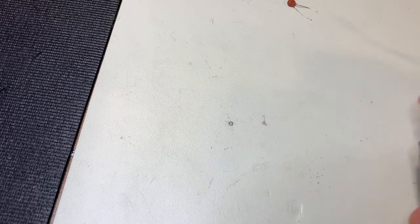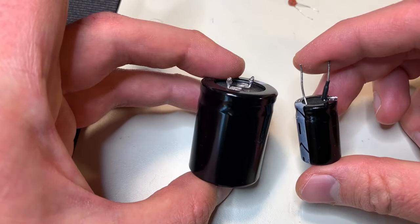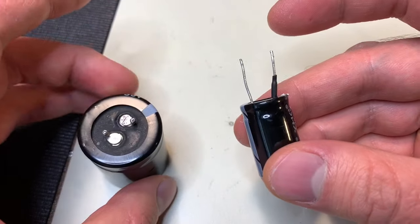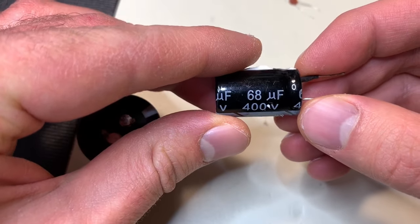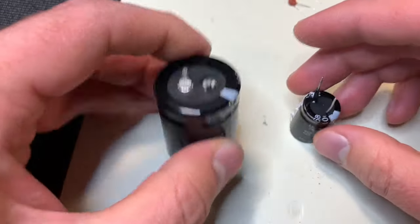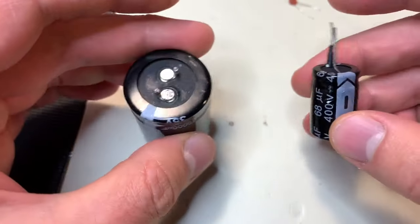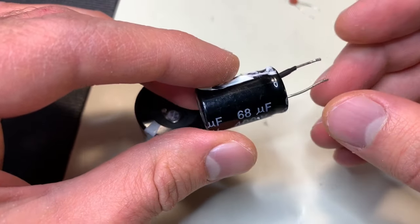If I showed you this capacitor and this capacitor, which one of these two do you think is more dangerous? Well if you guessed this capacitor, you're right. This capacitor right here is rated for 400 volts, 68 microfarad. This one's rated 35 volts, 10,000 microfarad. So even though this holds a lot more charge, it doesn't hold the voltage required to electrically shock you, whereas 400 volts is plenty enough to shock you.